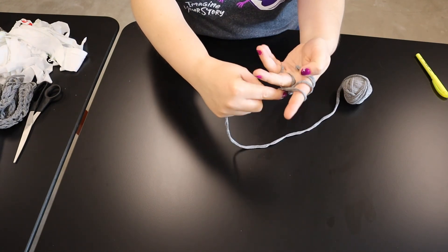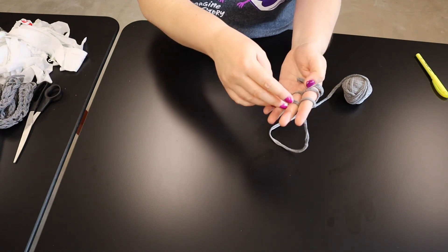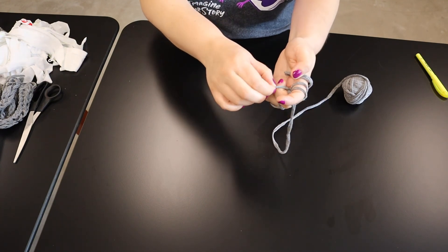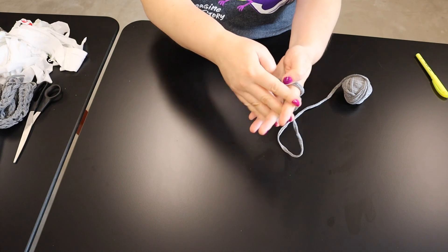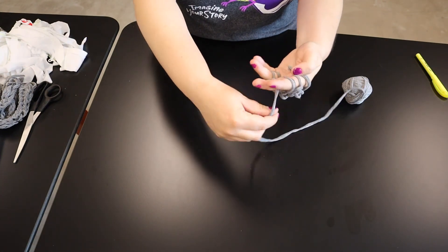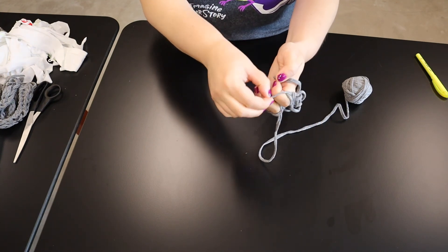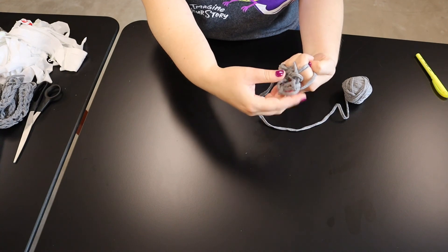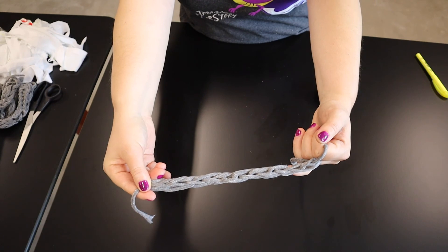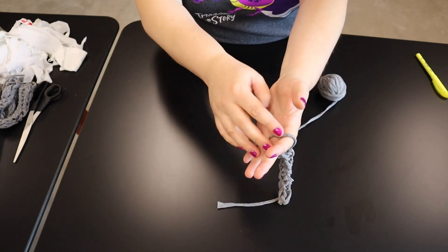You're going to try and keep your tension kind of consistent if you can, but like I said, you have a pretty forgiving piece of yarn so it's easy to mess up and undo and do it over again. We're just going to do this a few more times. So after a few rounds, you can see how it's starting to form a cord. You can do this to any length you want — we're just going to show you how to finish it off.